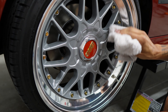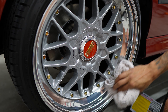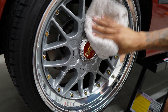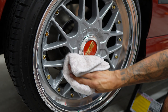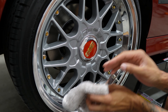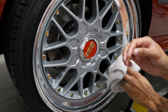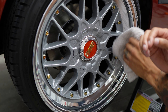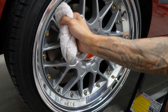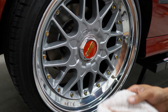Getting all the leftover residue from the polish, mainly on the lips since I didn't polish the face. It's good to use this as opposed to quick detailer, because quick detailer has some lubricity properties and you just don't want that on there. You want something closer to alcohol — this is specifically used to remove leftover polish residue before you coat the car, so I figured it'd be good on the lips as well.